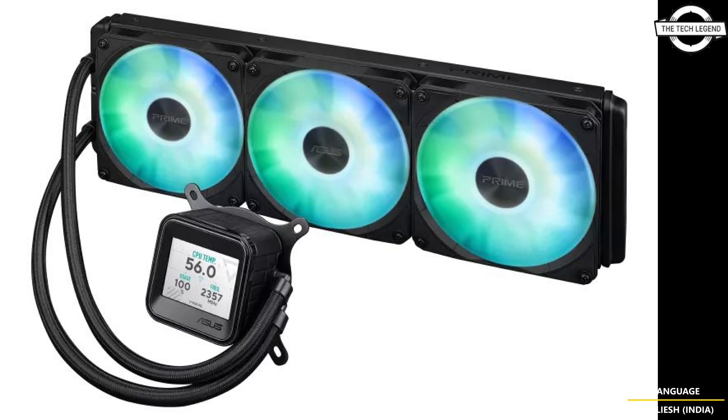The design also ensures that airflow isn't obstructed by extra cables. The pump and fans work together to move heat effectively, keeping your system stable even when running demanding tasks. Plus, the LCD doesn't just show temperature — it offers additional system insight at a glance.